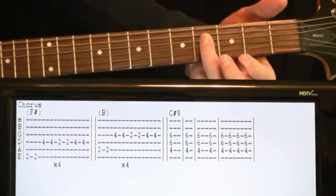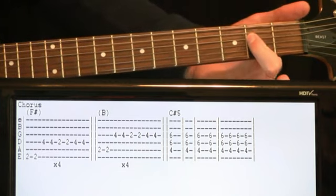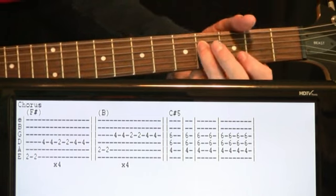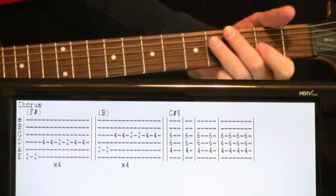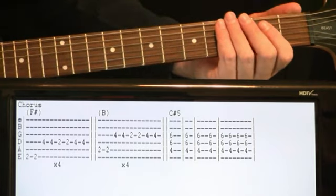Then we come down, hit two fours on the D, a couple twos on the D, and then back to two fours on the D. Just get that up to tempo and repeat it four times.